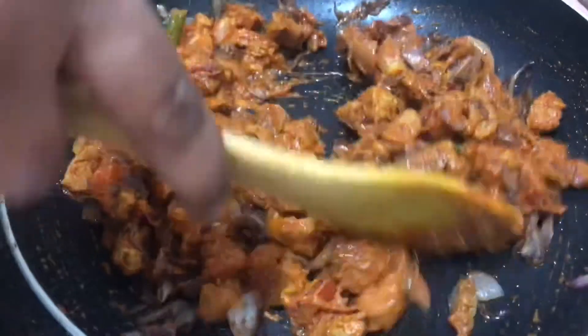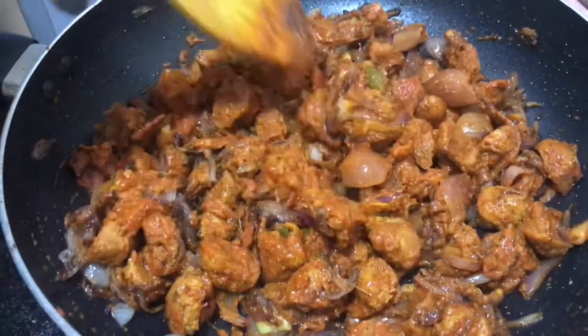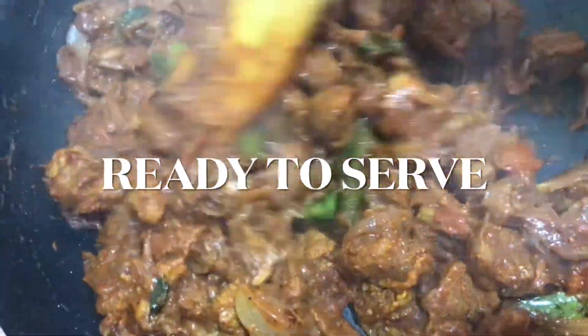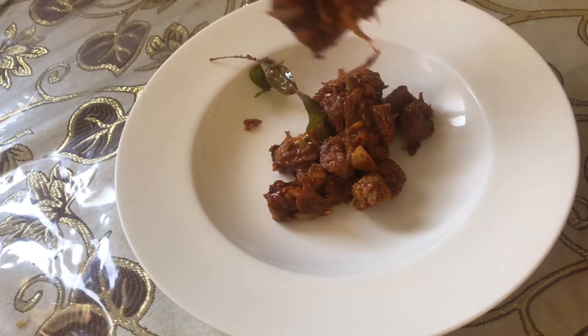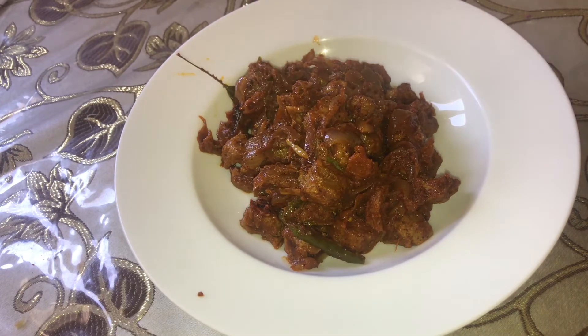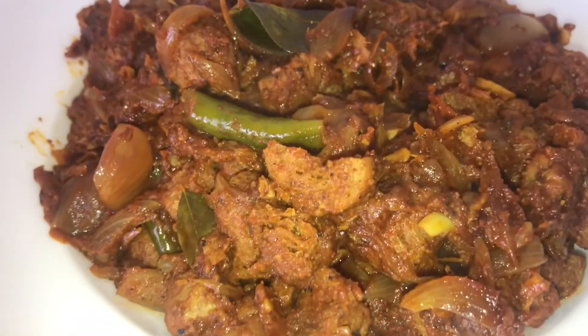After about 6 minutes, mix it well all the time. Soya Roast is ready to serve — this is a very tasty recipe. Thank you so much for watching.